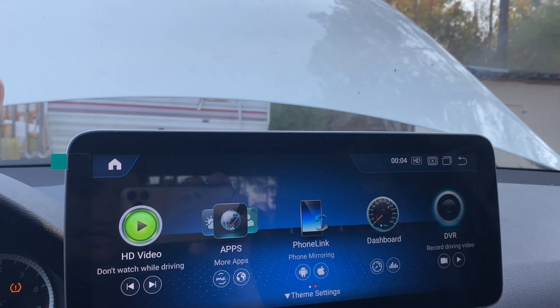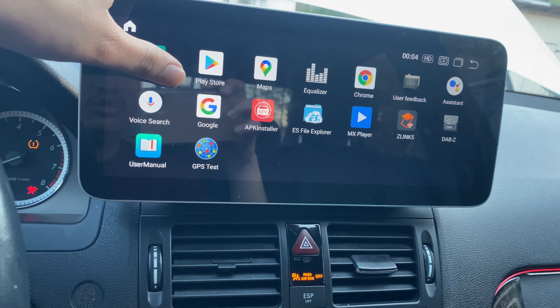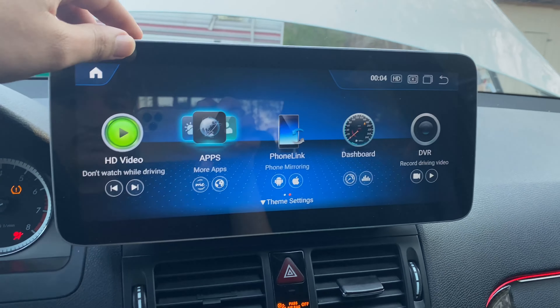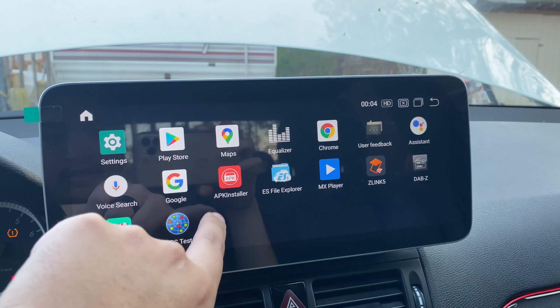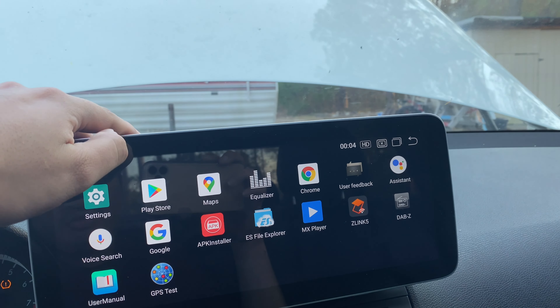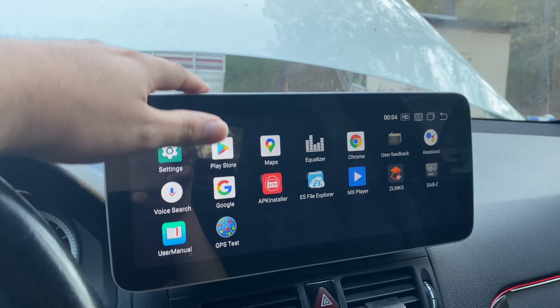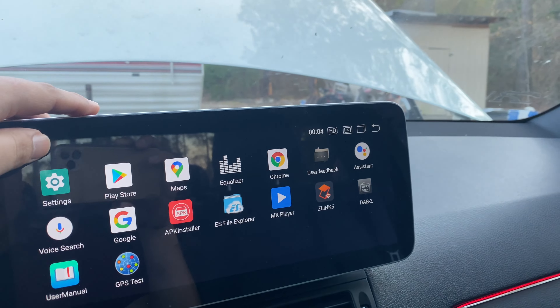Let's go back to the apps real quick and show you guys. You got Google — okay, got all the apps. I don't have YouTube so I guess I gotta download YouTube. You do have the Play Store so you can download apps and stuff.